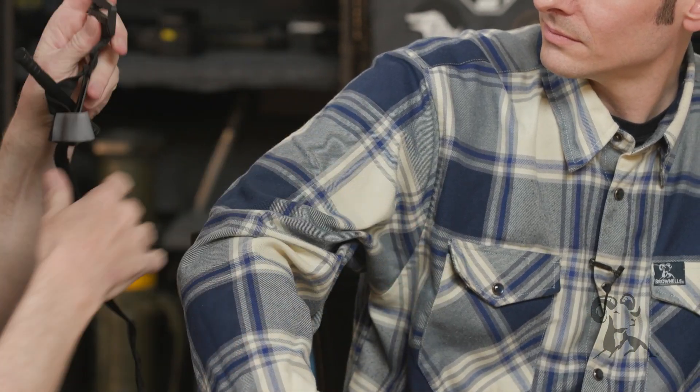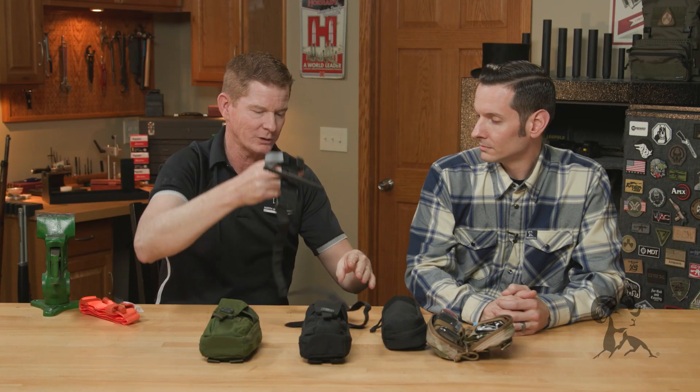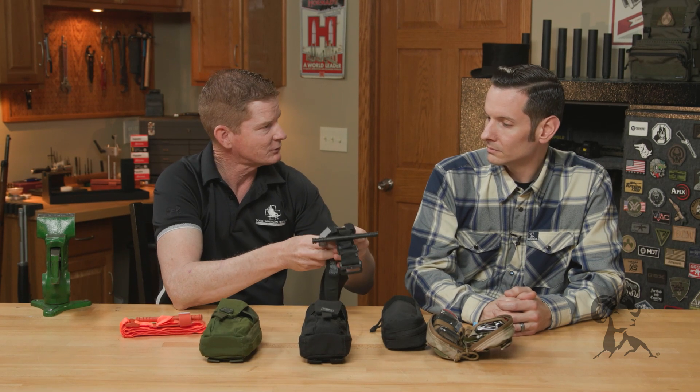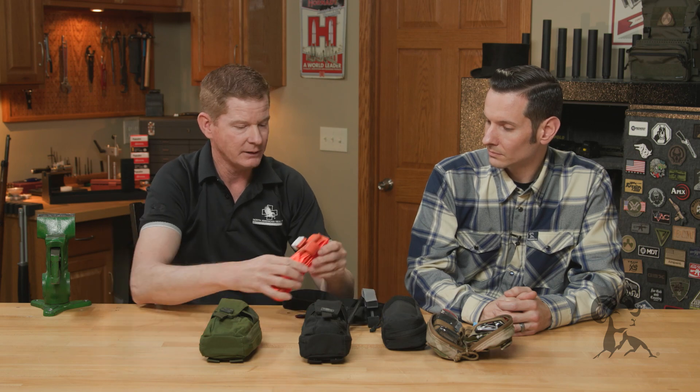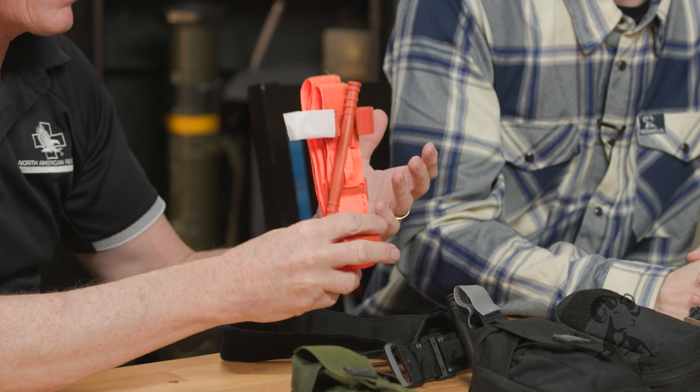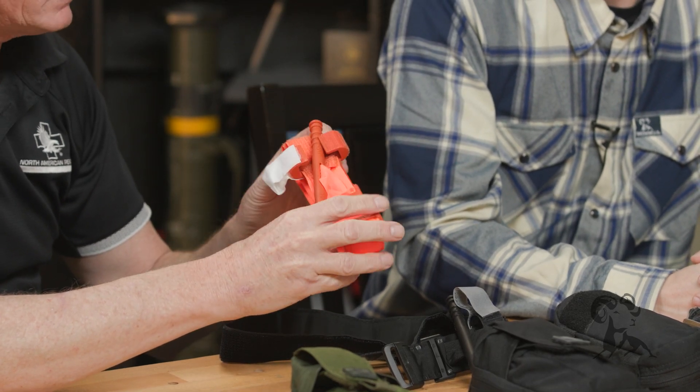Another question we get a lot is about color — there's black, mine is orange. They're the exact same tourniquet. We also have a blue one that we use for training. Military and law enforcement like the black ones for being subdued. And the orange in your Stop the Bleed kit, your public access kit, that's what's going to be in there. Same exact tourniquet, same way you apply it — no difference.